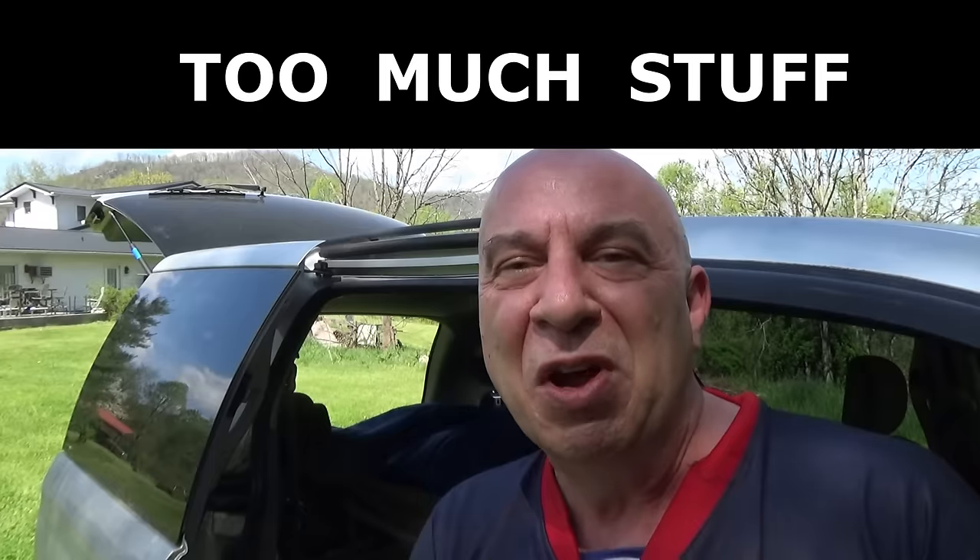Hey friends, Kevin here with my very minimalistic, no-build minivan camper. I'm going to show you what I have learned doing this in seven years — how to eliminate things so you are only carrying what is beneficial to you. I am done with having setups where I had to constantly move things around. I have been all the way to the West Coast, to Canada, down to Mexico in a minivan, and I made the same mistakes that everyone makes in the beginning by carrying too much stuff.